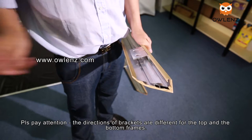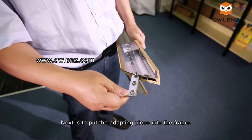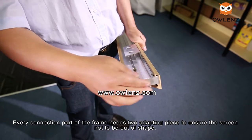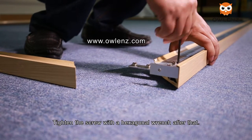Next, put the adapting piece into the frame. Every connection part of the frame needs two adapting pieces to ensure the screen does not go out of shape. Tighten the screws with the hexagonal wrench after that.